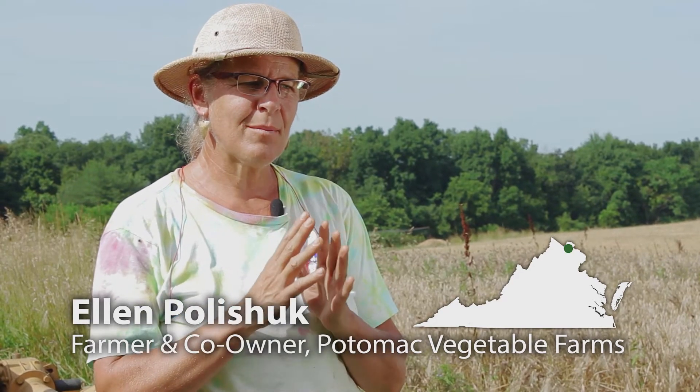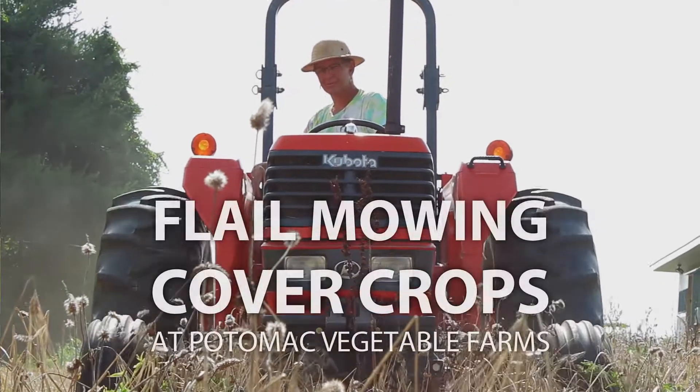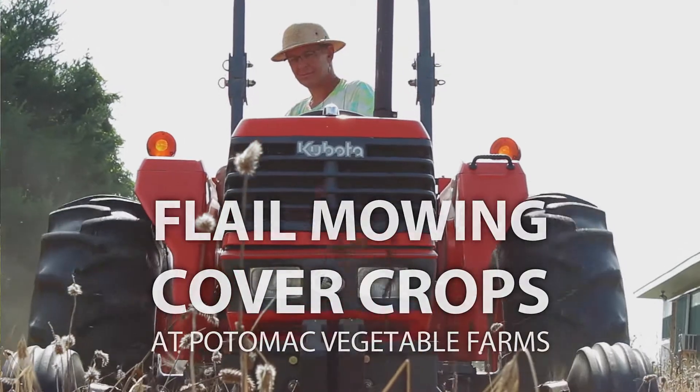Today I'm using a piece of equipment called a flail mower. The reason I use a flail mower is because it's the most efficient way of chopping up this cover crop that's been growing all year.